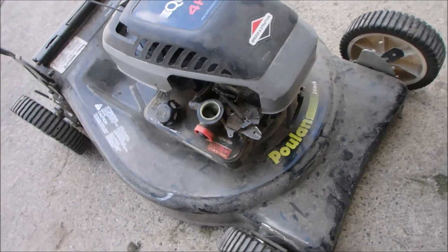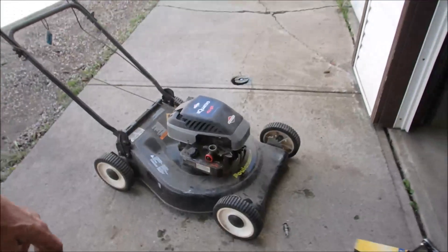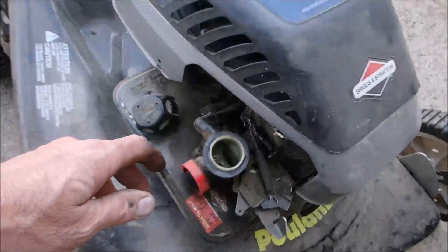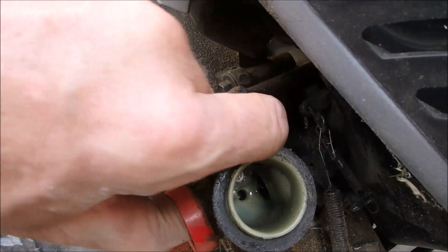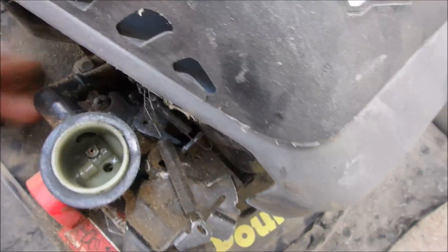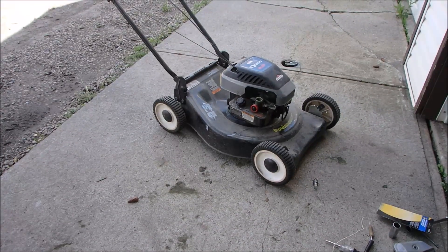So this one is just a non-starter as well. I was going to show you — when we prime, we're getting lots of fuel. So we're getting fuel. Even if it's bad fuel, it should fire.